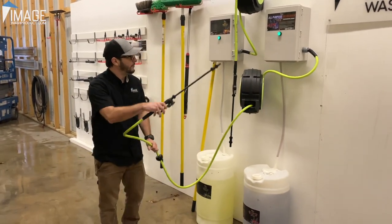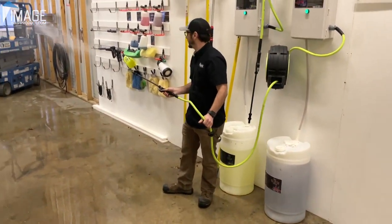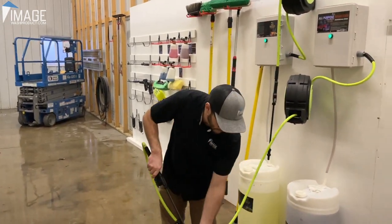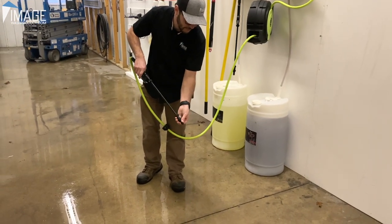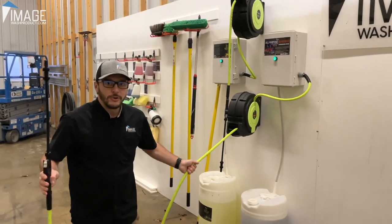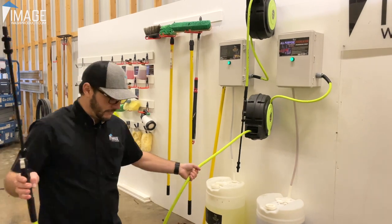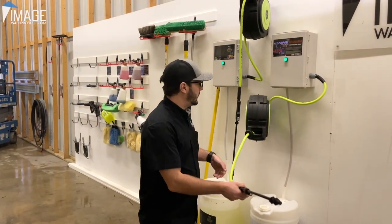Ready? Hooked up to a drum. Boom. Shoots really far. You can change your spray pattern here — if you want more of a mist or you want some distance. This is it right here. Retractable hose reel, so you're not walking into your wash bay and finding hoses all over the floor. Because we all know how annoying that is.